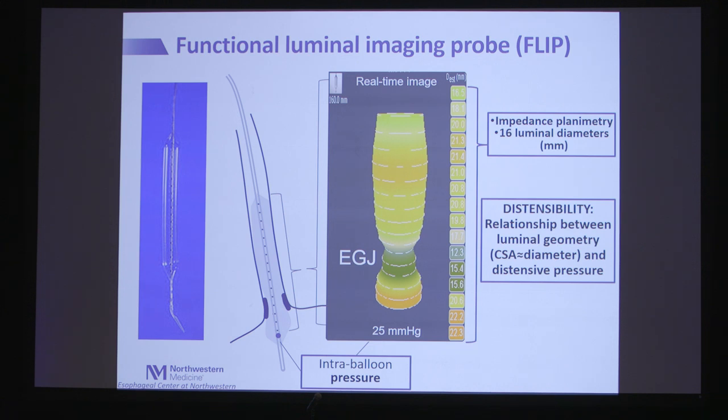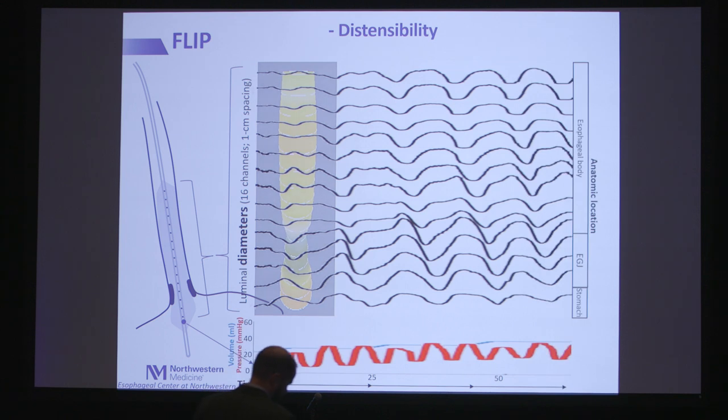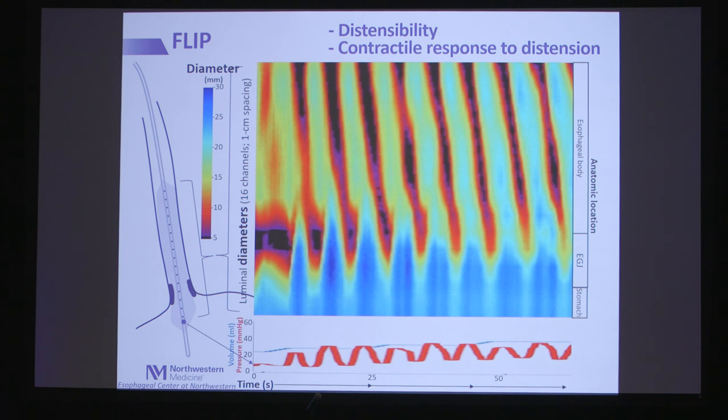Impedance planimetry is not a new technology — it dates back a couple decades, with studies from Satish Rao and Hans Regersen in the mid-90s using single-sensor impedance planimetry in the esophagus. Over the last five to eight years, however, there has been real evolution. Recognizing that these 16 dynamic diameters, when processed with a sophisticated algorithm, yield esophageal diameter topography — very similar to high-resolution manometry's esophageal pressure topography. With this, we can assess distensibility at the EGJ and the contractile response to distension — what we've termed FLIP panometry.